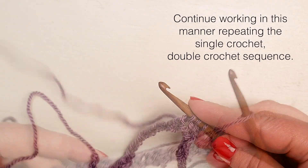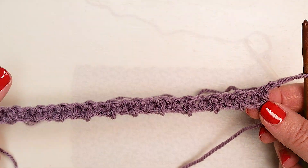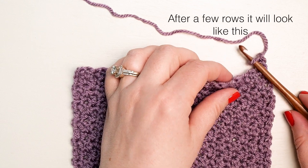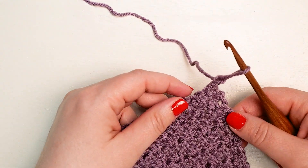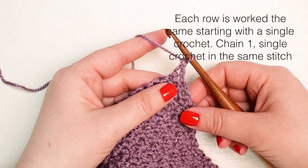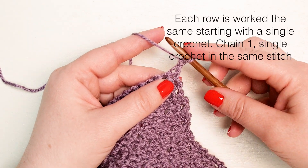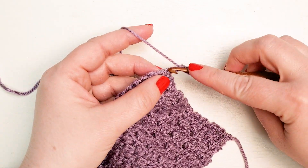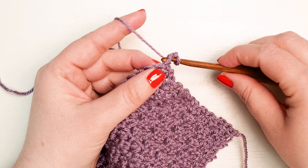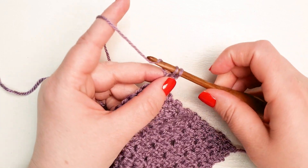At the end of your first row it should look like this, and after a few rows it will look like this. Each row is worked the same, starting with a single crochet — yarn over and pull through two loops on your hook — then a double crochet.